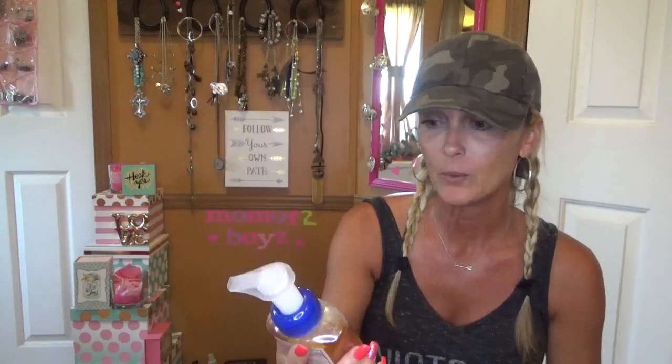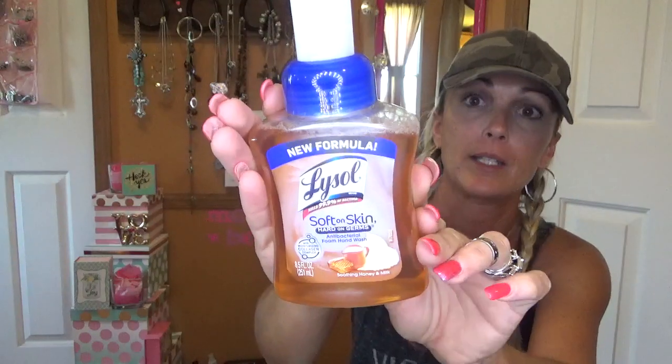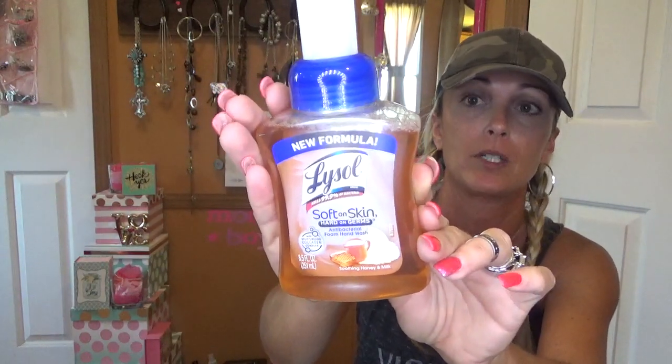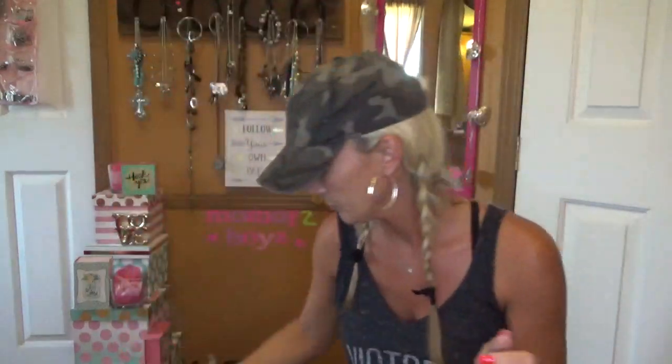This is the only one I found and it's a Lysol soft on the skin, hand and germs — it's like the foaming hand wash. It was the only one I found and it wasn't even in the correct place, so I went ahead and grabbed it. I didn't see any more, but it's a pretty good deal finding it at the Dollar Tree. These are repurchased — the Good and Clean Disinfected Wipes. Cheaper than the Clorox Wipes, so why not?